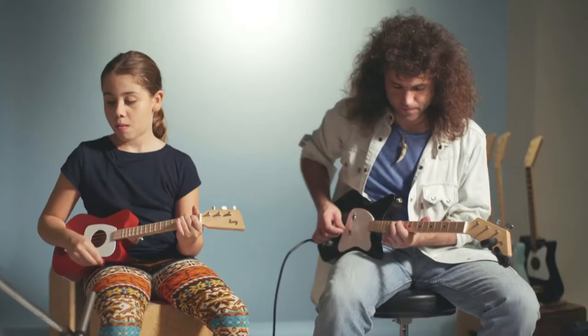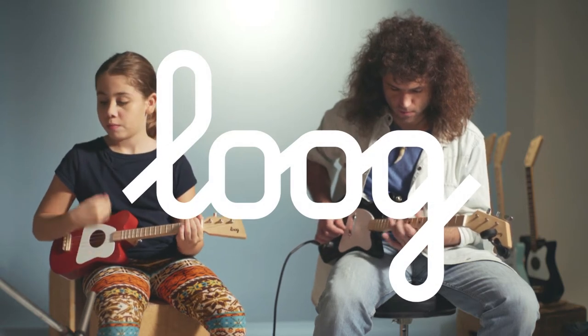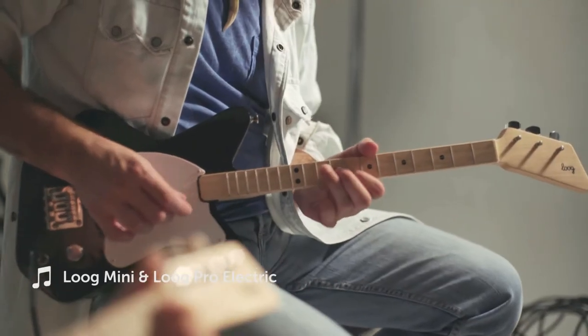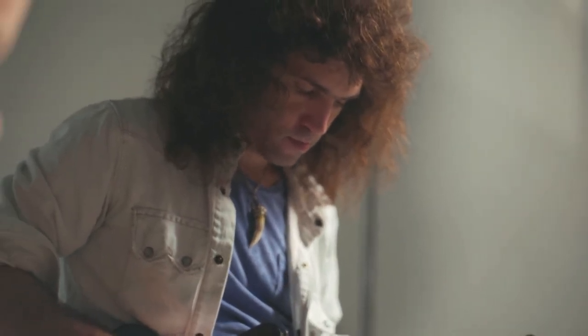Hi, I'm Rafa and these are the new Luke Guitars. Playing songs on a traditional guitar can be a daunting task for beginners. Luke Guitars solve this.